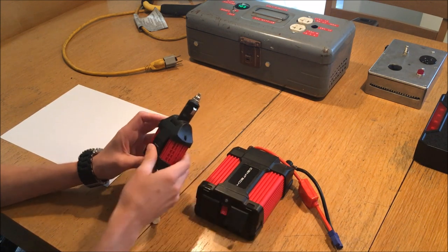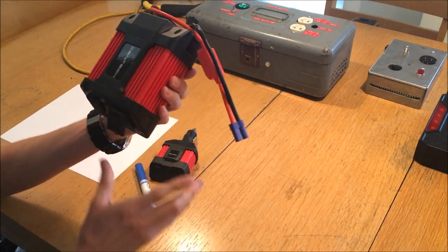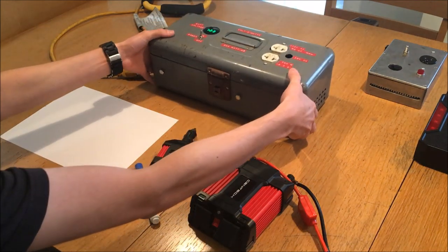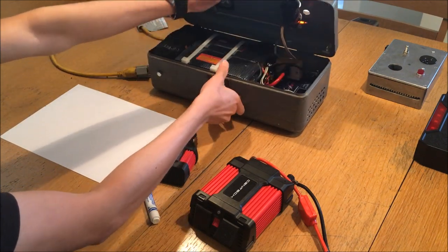They are relatively inexpensive. If you apply your 20% coupon, you can get the little one for about $16, the bigger one for about $25, and the large 750 watt one — which is installed inside this toolbox that you probably saw in my previous video — for about $60.